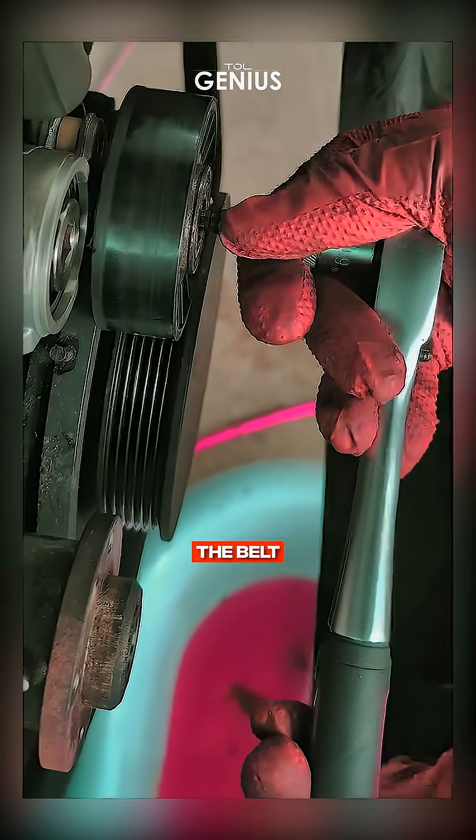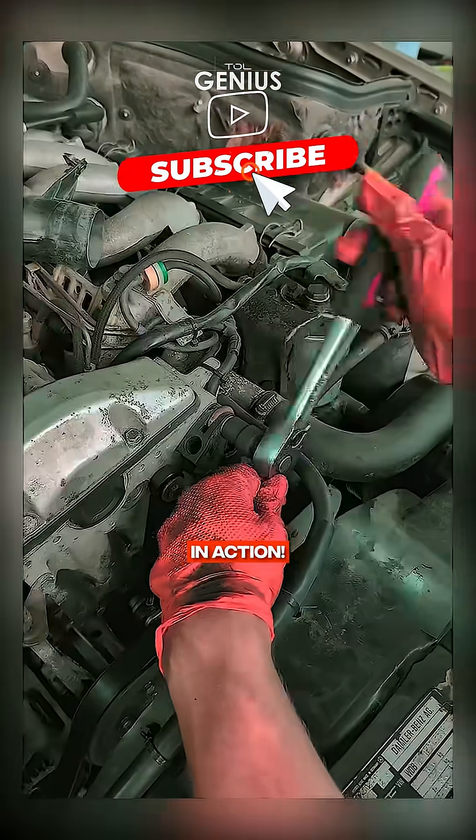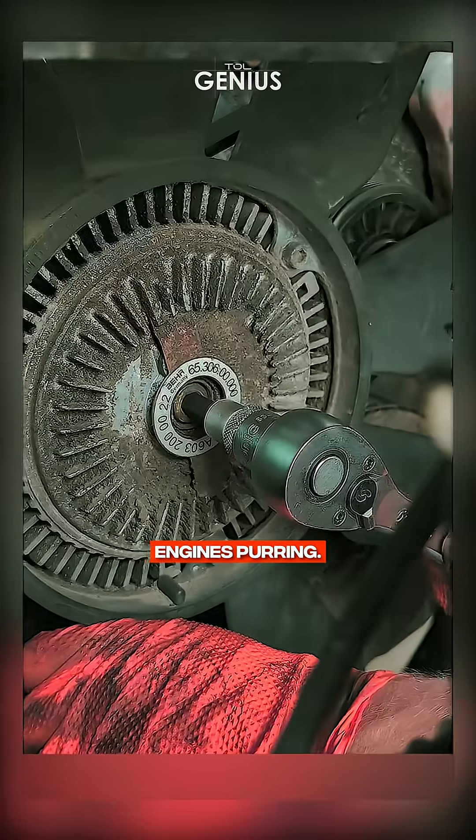With the new pulley in place, the belt looks happy and snug. One last check to make sure everything's running smoothly, and voila — your car is back in action. Stay tuned for more DIY car maintenance tips. Until next time, keep those engines purring.